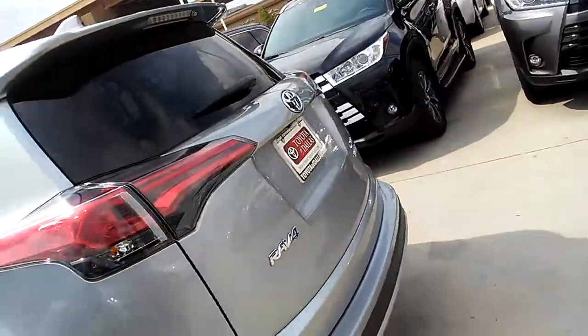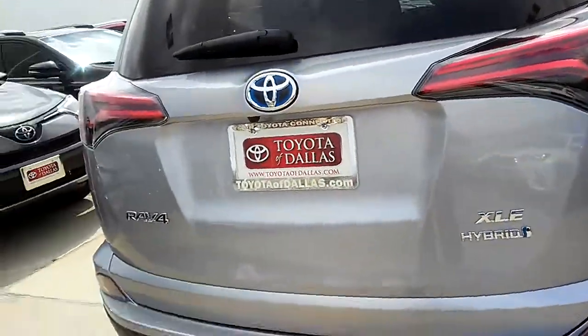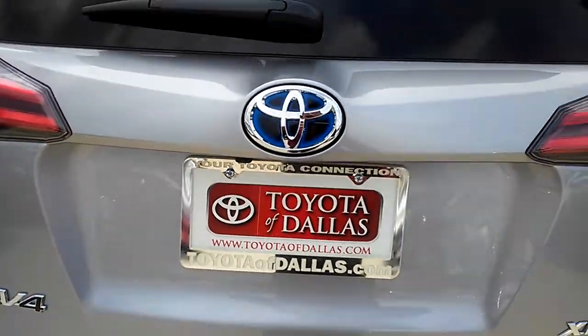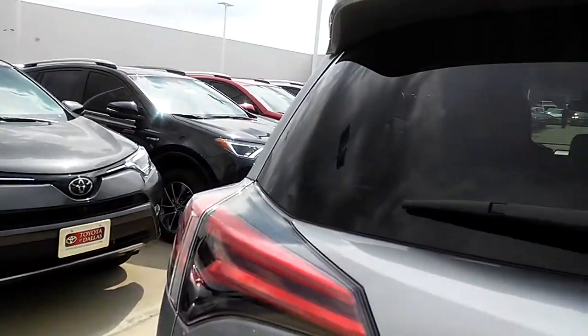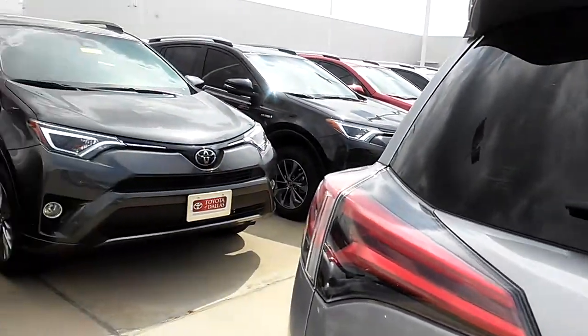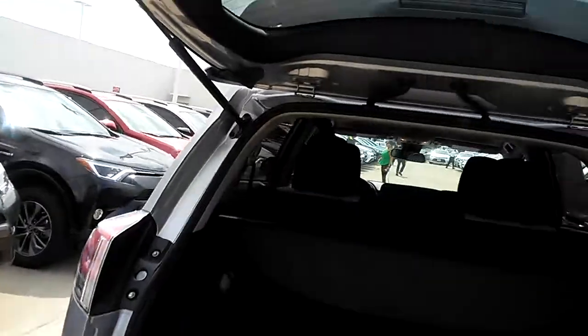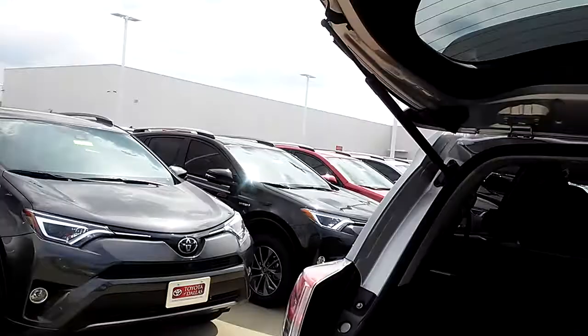Let's go all the way to the back. No sensors here in the back as you can see, but you still have your rear view camera right there. Now the Limited had the power tailgate — this one does not. This one is a manual liftgate.